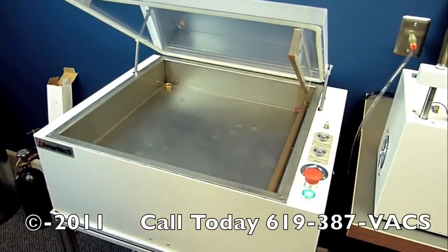This model is our ABC Chamber Vacuum Sealer. This particular unit has a gas purge already installed, but we have it turned off so you can just use it as a regular vacuum sealer. It is a very simple unit to operate.